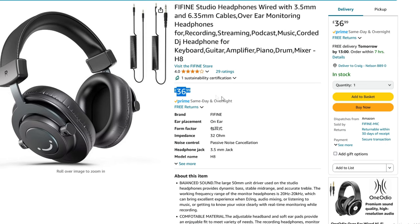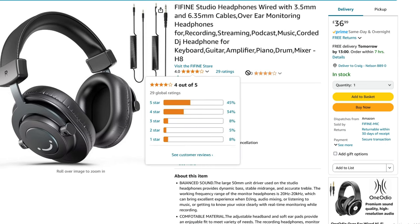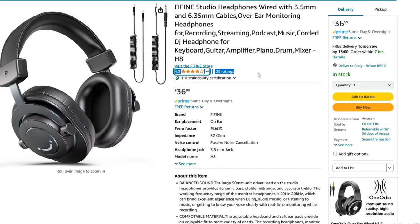They're available on Amazon for $36.99 at the time of recording. We have 29 live reviews with a 4-star rating, so they are rated quite highly from Amazon reviews as well.